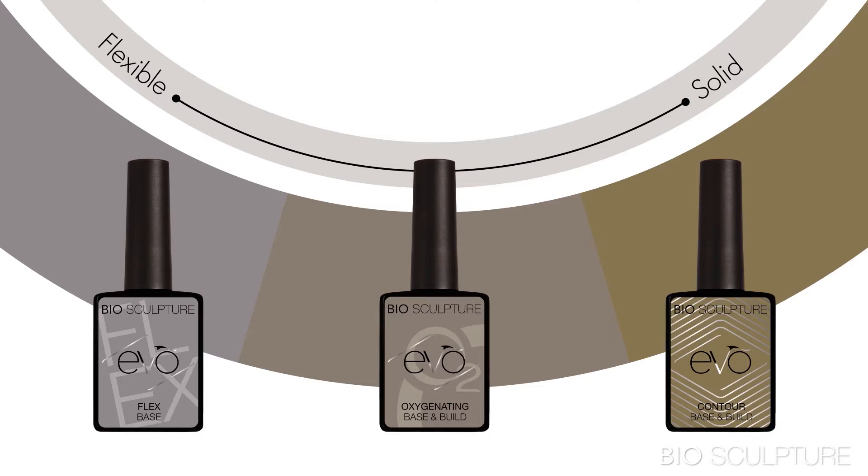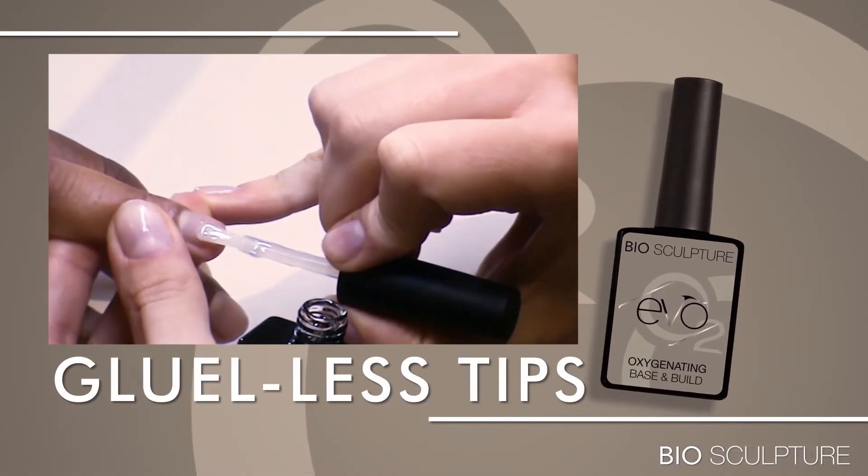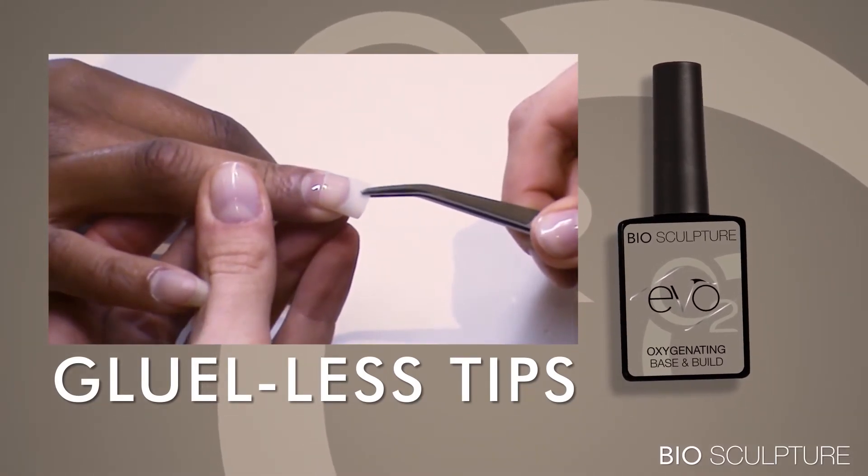So there you have three totally different products in one range. If you look at the gel spectrum, the Evo Oxygenating Base sits in the center, with Flex on one side — very flexible — and Contour on the total opposite side, which is a really tough product. What stands out in the Evo Oxygenating Base is the health benefits and the ability to apply glueless tips so successfully. For Evo Flex, it's the success on really soft nails — a fabulous product for clients who struggle with soft and thin nails. And then of course Evo Contour, a really strong tough product for most nail types.